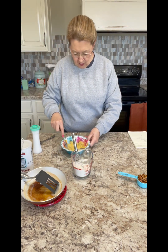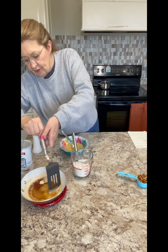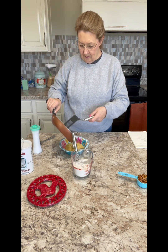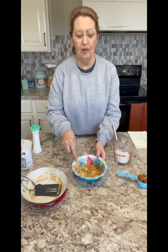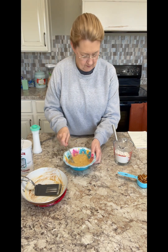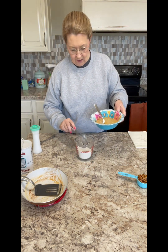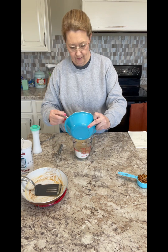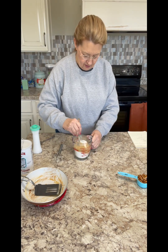Now stir that egg up in your banana. We're ready for the brown butter into the banana, and then we're going to stir that brown butter into our bananas. Now that will go into our dry mixture right here, and then we'll stir this up.